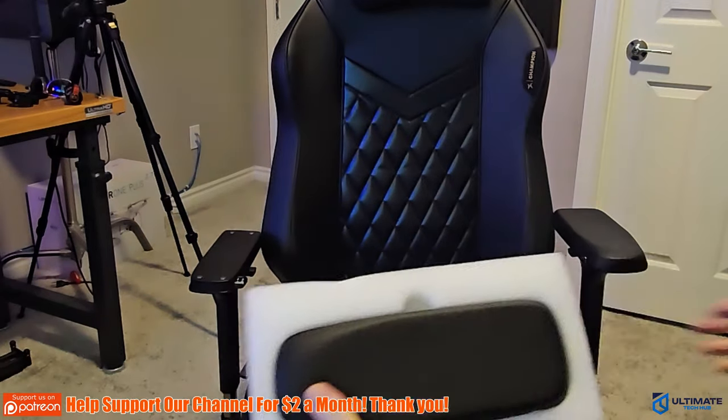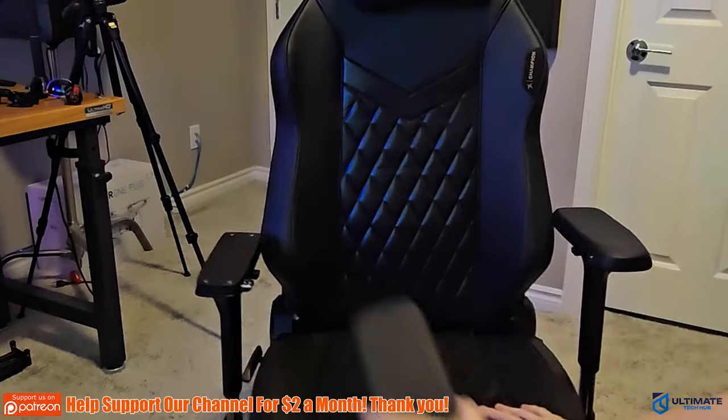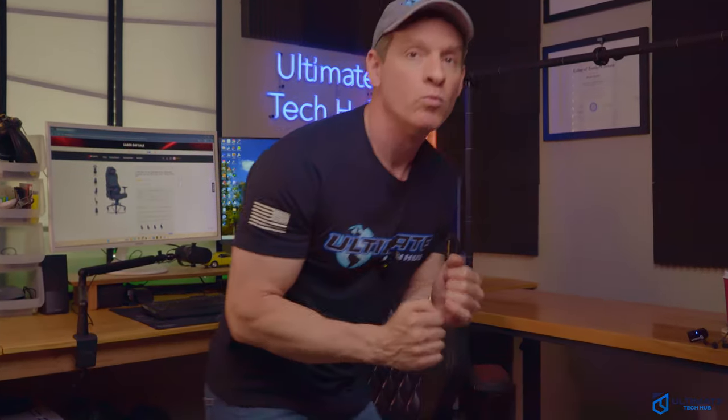This is a very, very easy installation — probably the easiest one I've done in a long time, and I've assembled dozens of gaming chairs.